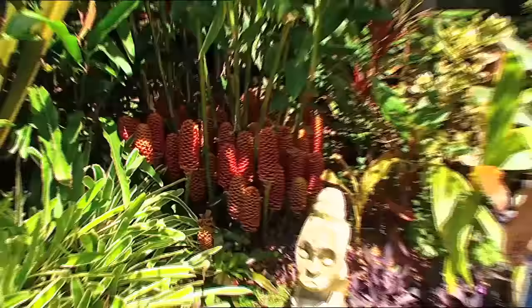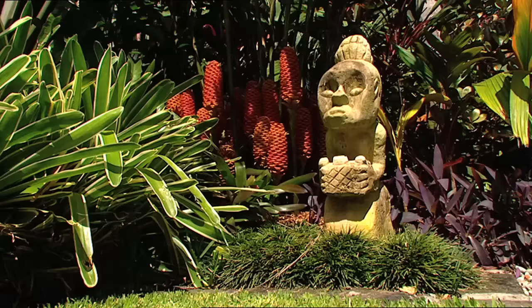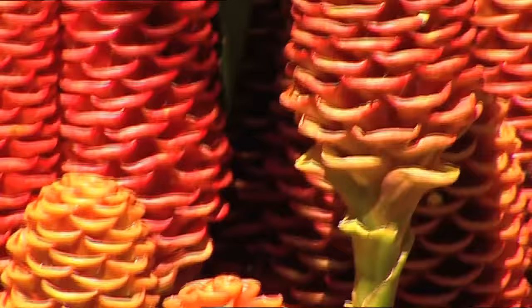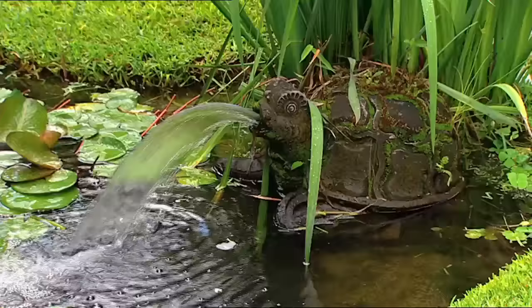And this — the beehive ginger. Isn't that something? I'm not joking when I tell you that was only planted out from a six-inch pot about two and a half years ago. So it was about that big. And look at it now. This is its first flowering, and there'd have to be 50 flowers on there.